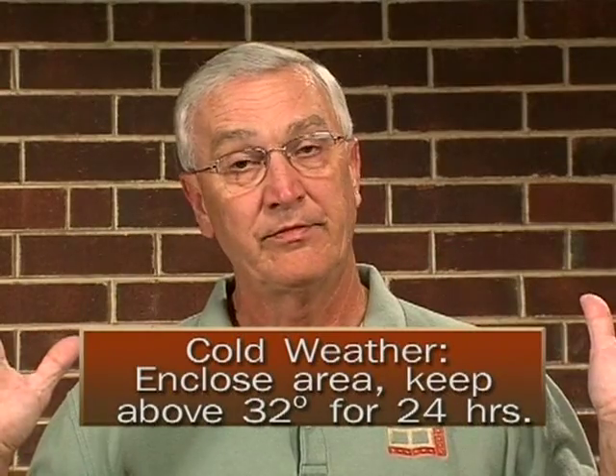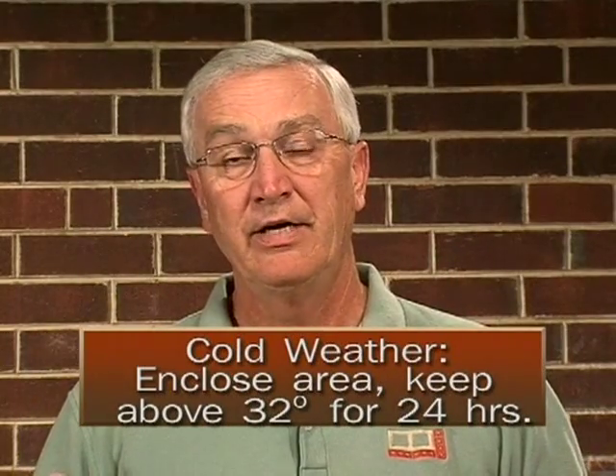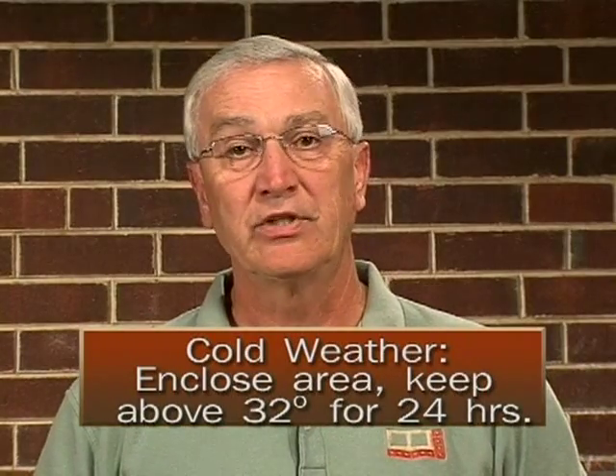Now that's not to say that you can't lay brick below 32 degrees — you can. What you need to do is just enclose the area that you're working, put some type of heater in there, and make sure that you keep the temperature above 32 degrees for at least 24 hours.